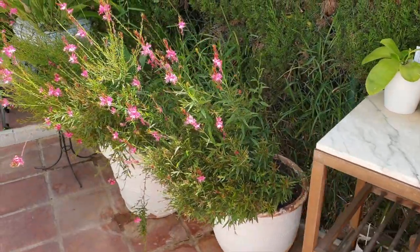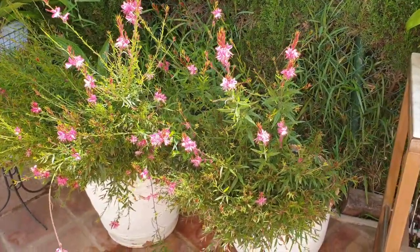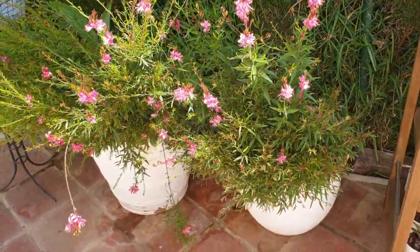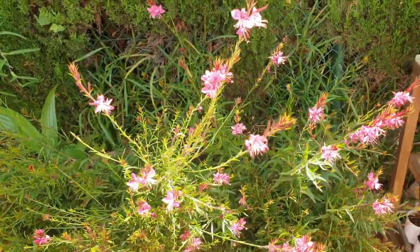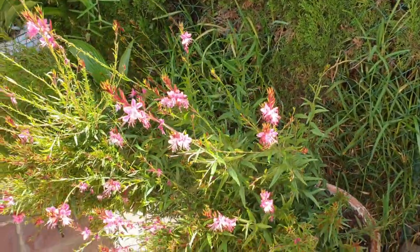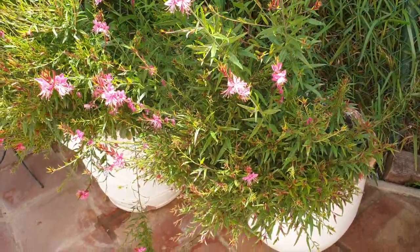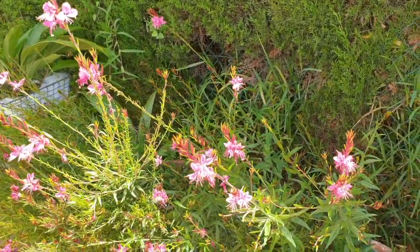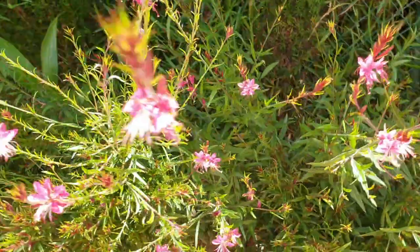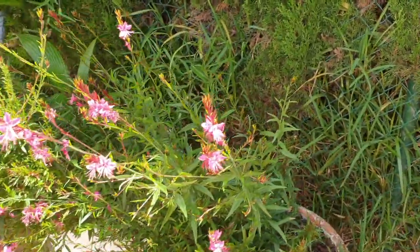Look at my pretty flush of second Gaara. Isn't that gorgeous? This is my second flush and I almost prefer it to the first one that becomes so massive. I like how spread out these blooms are — they're not all so clustered. You can actually really, really appreciate them.